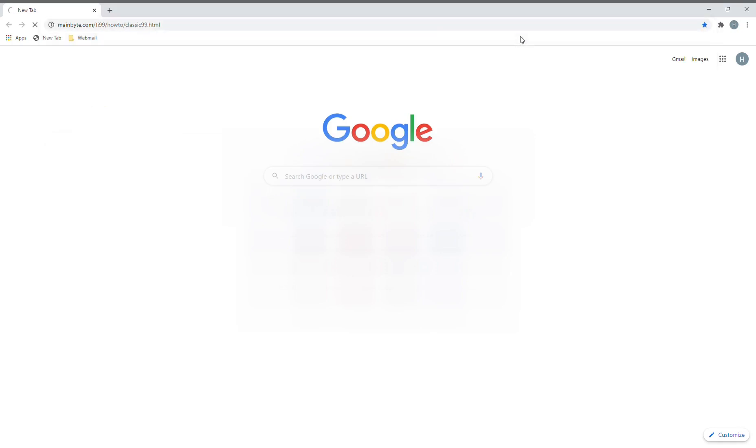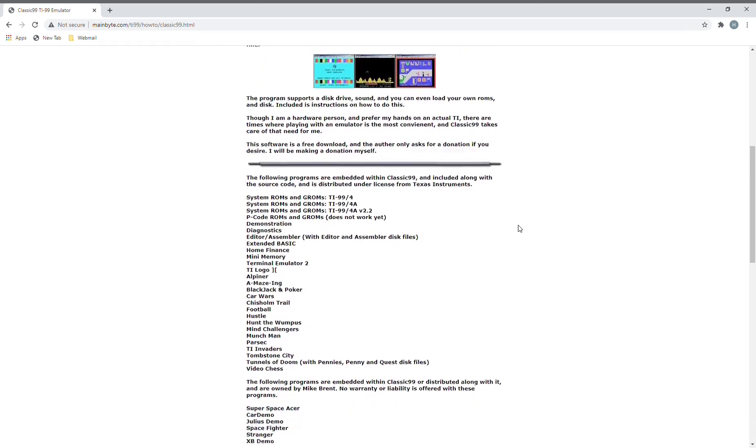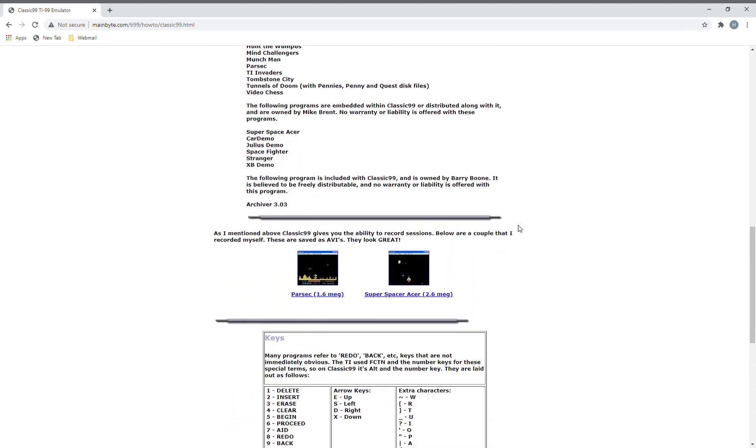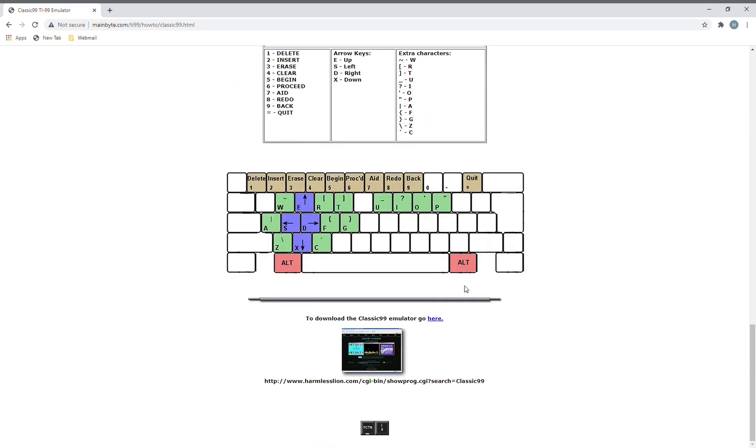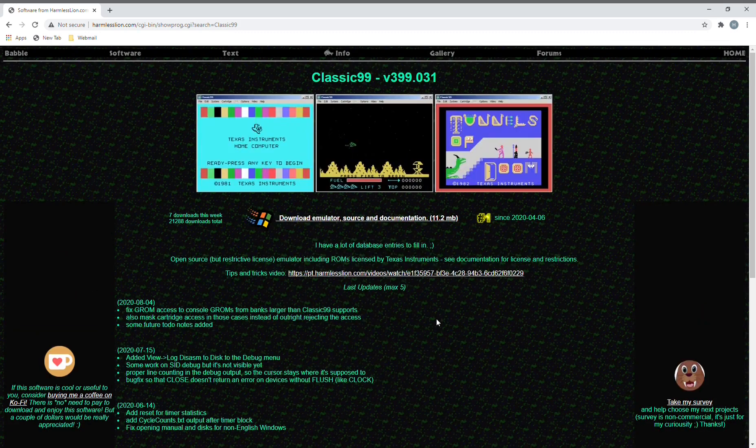So we're back again. We're going to go to the website and download Classic 99. Apparently they made an upgrade to this program, because when you bring up the Wilhelm compiler, it says 2018.